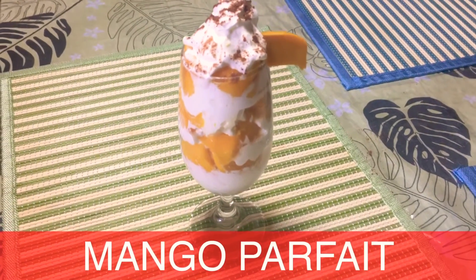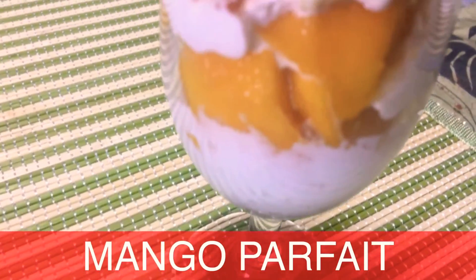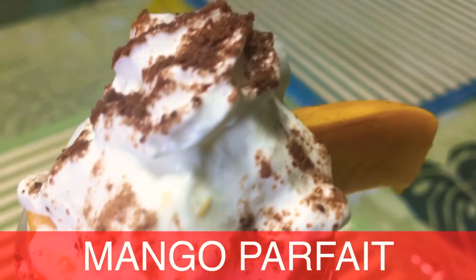Hello everyone! This is Elander Cooking and today I will show you how to make the easiest and yummiest mango parfait.